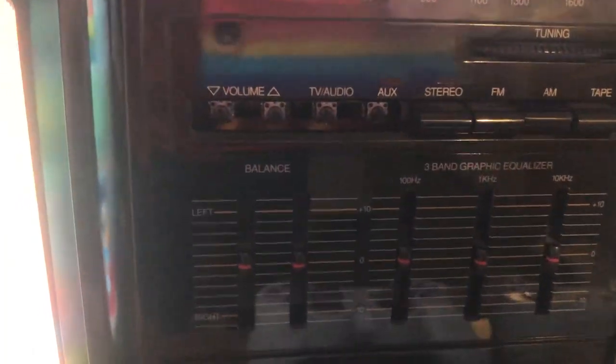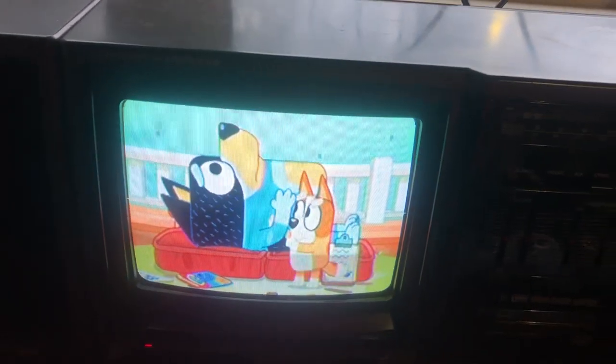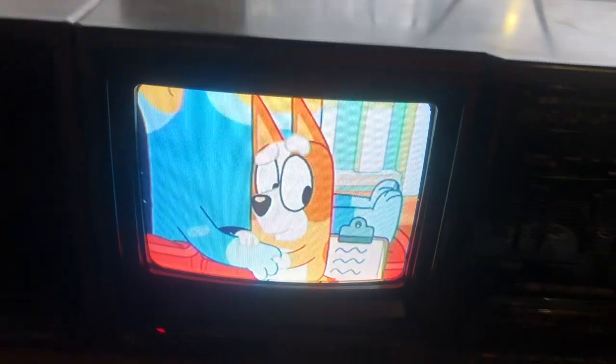So hopefully I can find a replacement. As I said, I got it at an antique store. This is a GE brand, made in 1992, and it has a really good picture.